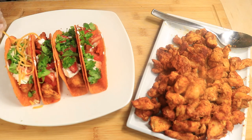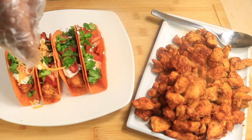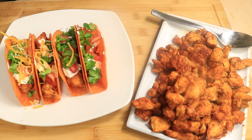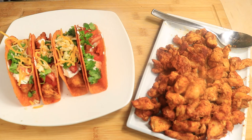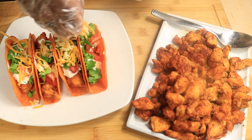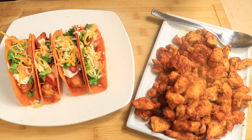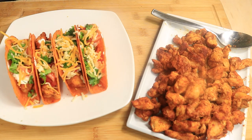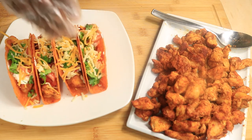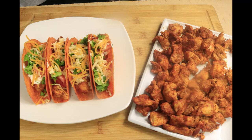Lastly, I'm going to top off my taco shells with shredded cheese. These tacos look delicious. This is how I make my nacho cheese chicken tacos. If you like this video, please like, comment, and subscribe. Don't forget to hit your notification bell and share my channel with everybody in your contacts. Bye!